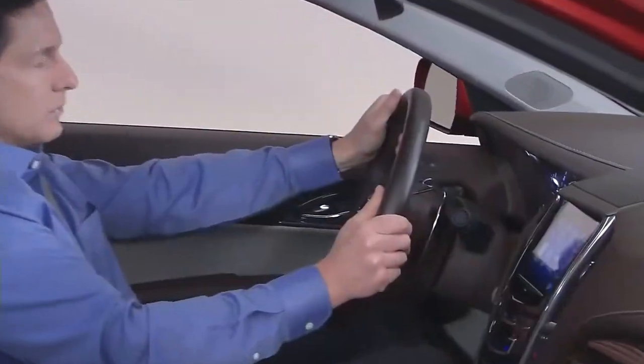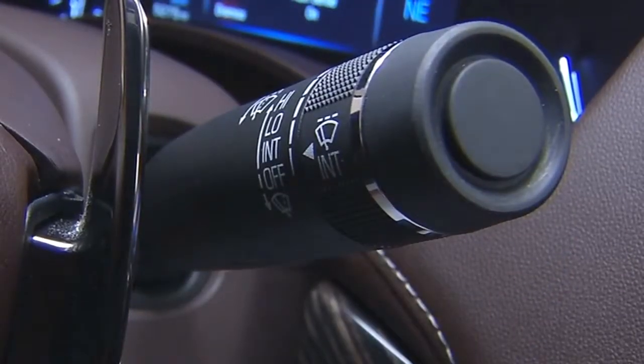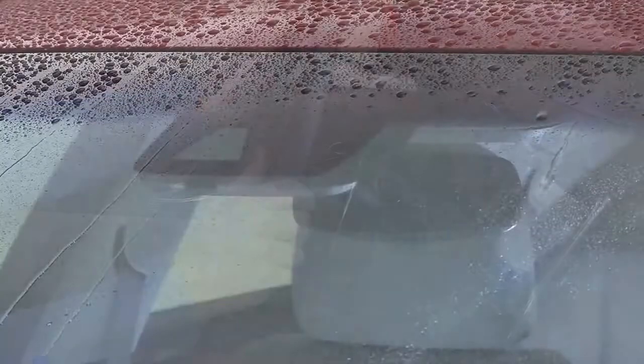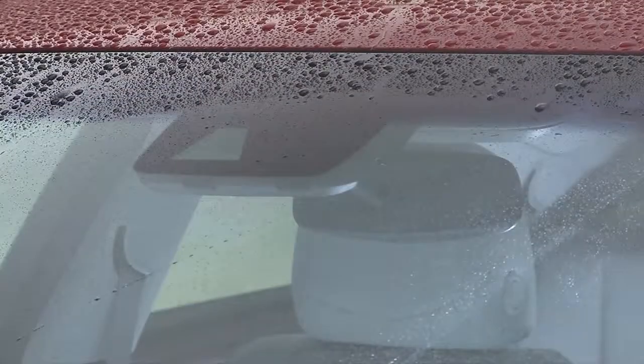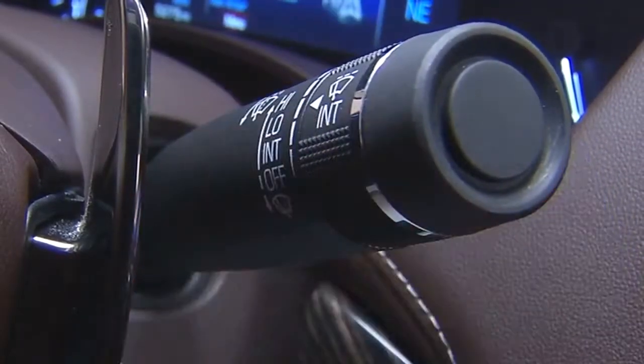To put the wipers into RainSense mode, move the wiper lever up to the first detent position from the bottom, labeled INT on the stalk. The sensitivity of the system is controlled by adjusting the rotary adjustment knob on the wiper lever.